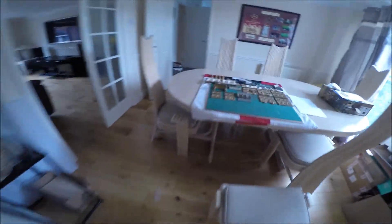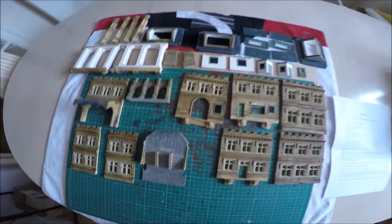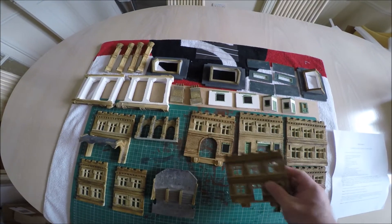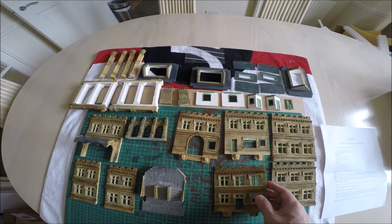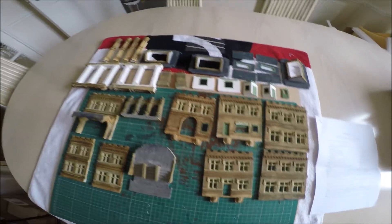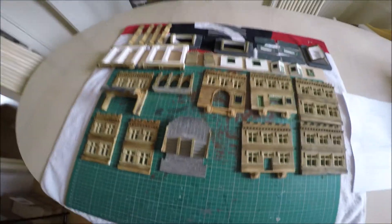It comes in 32 bits, and this is it here. Each bit is a resin mould — it's like clay or plaster. You just have to glue it all together; it comes with some instructions. So I'm going to put that together and I'll show you the finished result.